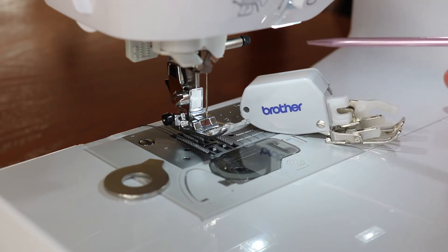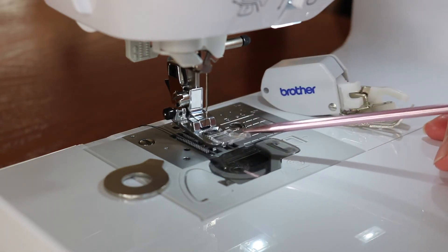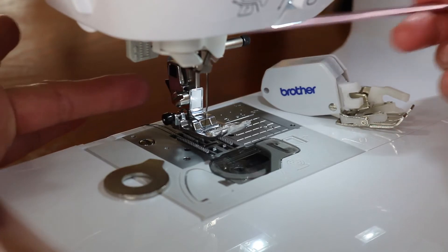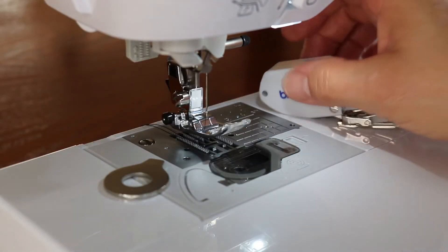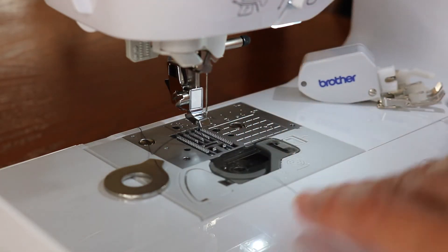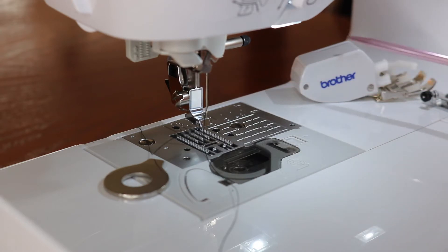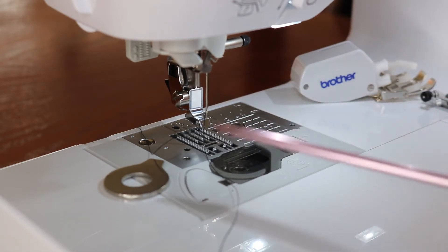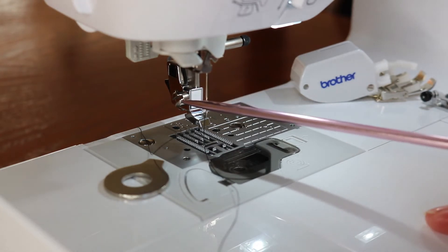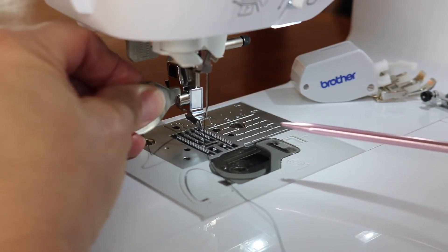Now let's see how we change this out and install it. The first thing we're going to do is take our presser foot off using the little black lever behind the presser foot holder. Coming from the right might be a little easier for you — you'll see the foot just drops right off.